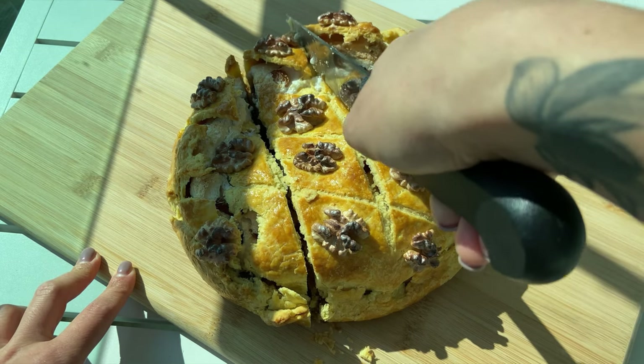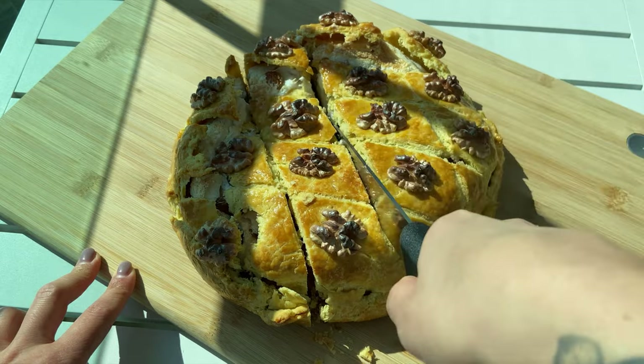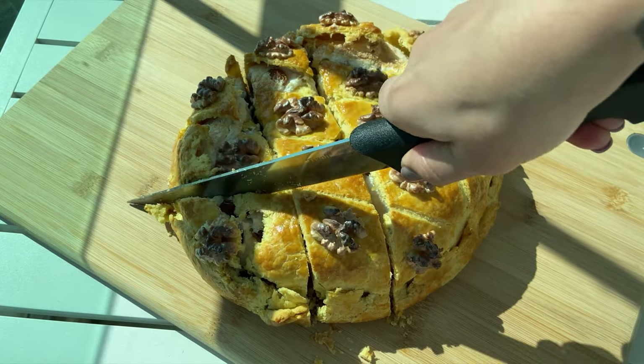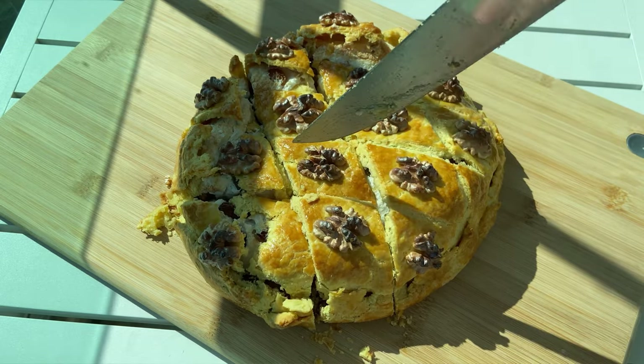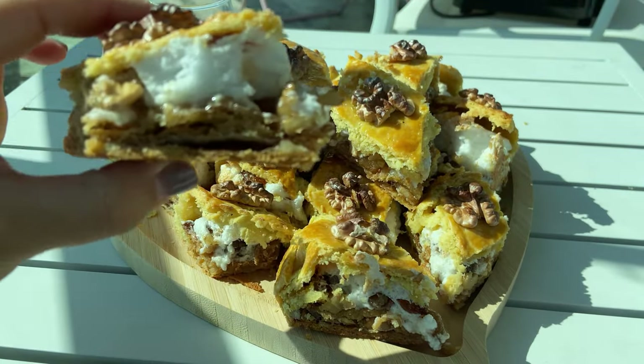In 40 minutes you will get this yummy result. The texture of this baklava is just perfect — it is crispy outside and juicy inside. A little sugar together with raisins makes it ideally sweet. I hope you will like it!